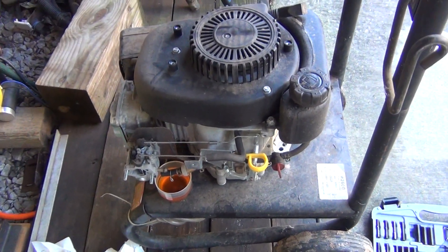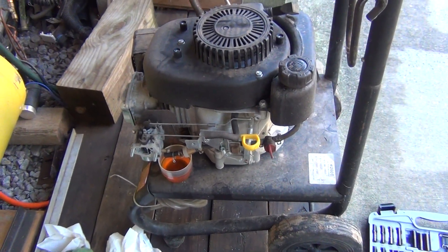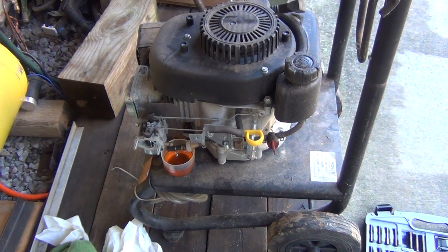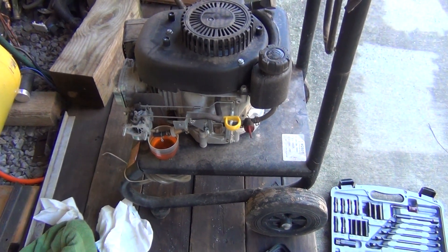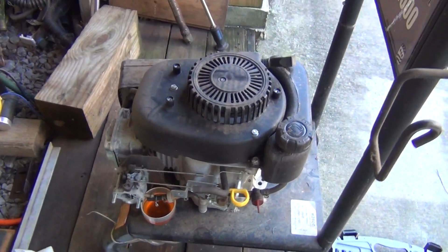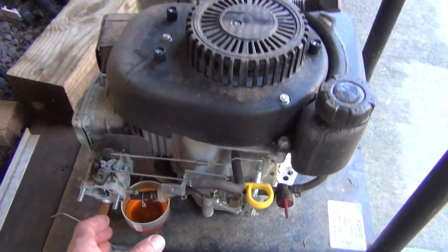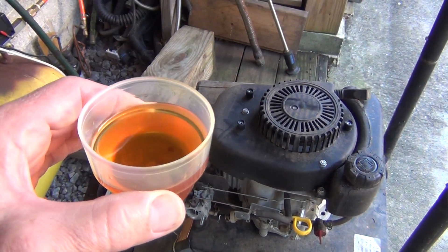I dug out my pressure washer and it had been sitting for about seven or eight years with gas in it, which obviously is not very good. I'm going to show you what seven or eight year old gas looks like.